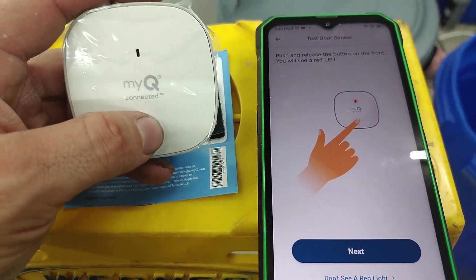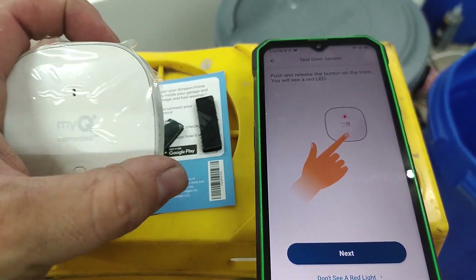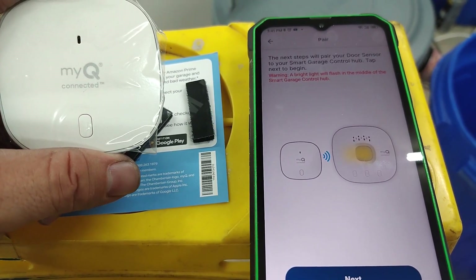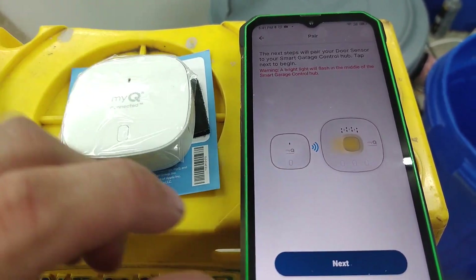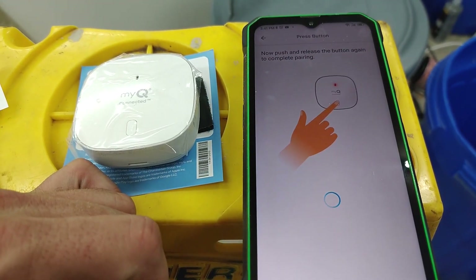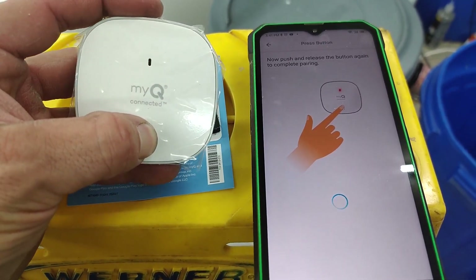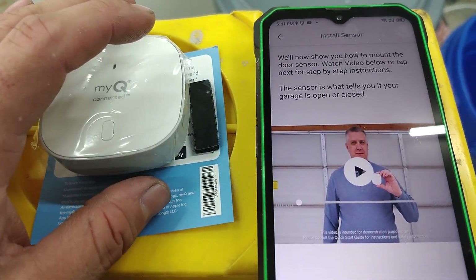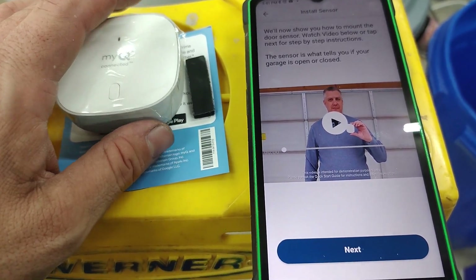Pull out the tab on the door sensor — good. Press and release the button on the front; you'll see a red LED. Hit Next. The next step pairs your garage door sensor with your smart garage hub. Tap Next to begin, then push and release the button on the hub. Wait for it to beep — there we go.